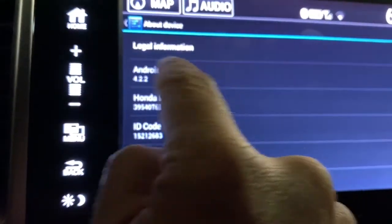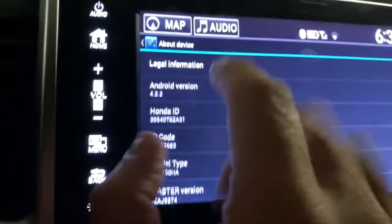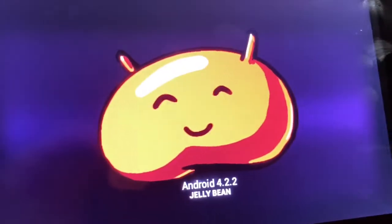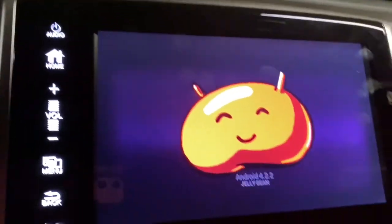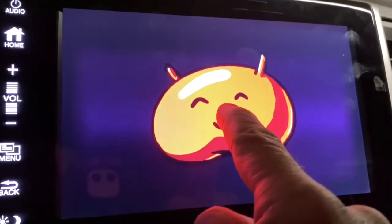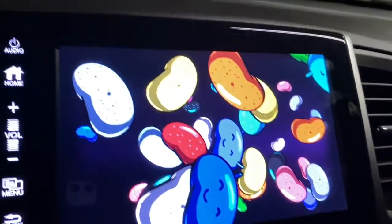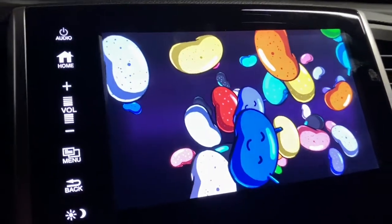When it says Android version 4.2.2, tap it and there is your Jelly Bean. Now put your finger on it, hold it, and now you've got jelly beans. The object of this game — once you put your finger on a jelly bean, you can control it.